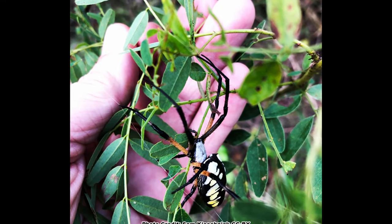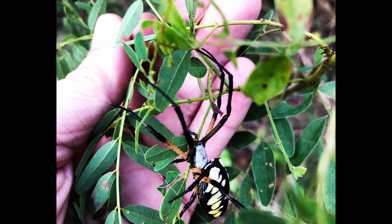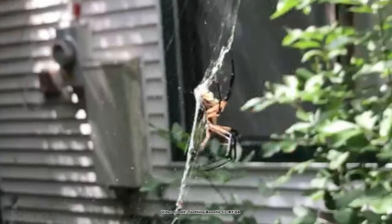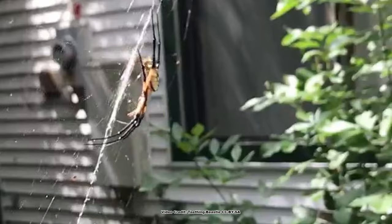Despite their size, they are not aggressive towards people and are totally harmless. If provoked, they will often drop from their webs and attempt to hide. Or she may start flexing her legs rhythmically to cause the web to pulsate, something called web flexing.